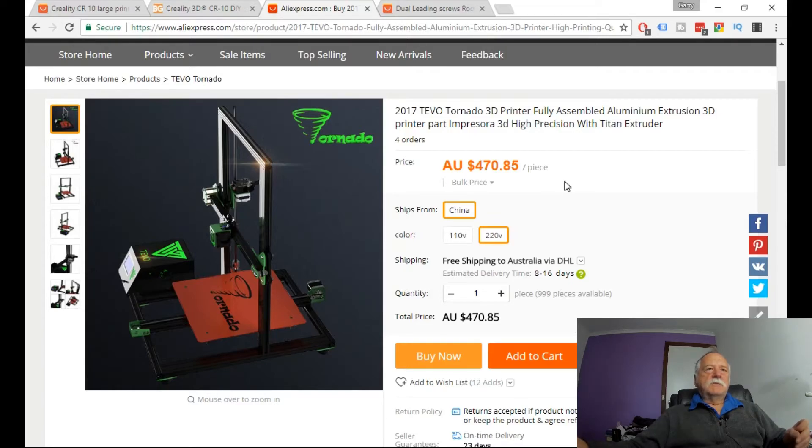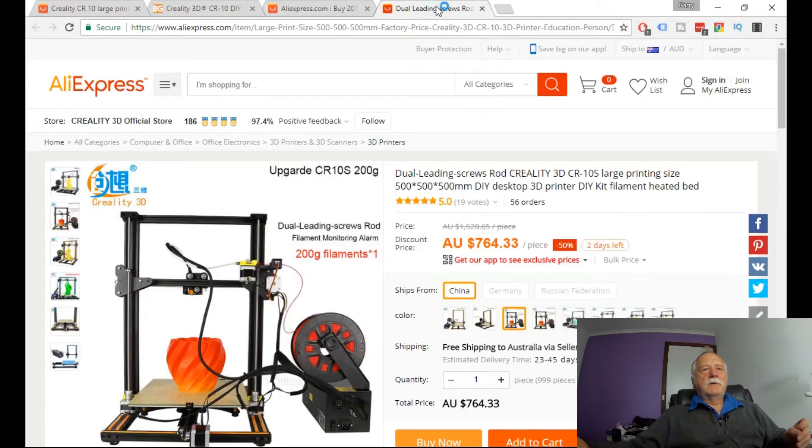I've also come across what they're calling the updated CR10S. This one has dual lead screws on the Z-axis. Ignore the size of the printing bed shown here — that's not quite right. The other one I've marked is the correct one: three hundred by three hundred by four hundred. And it's coming in at the exact same price as the old model.